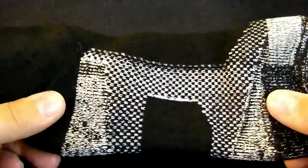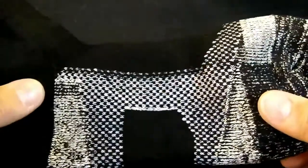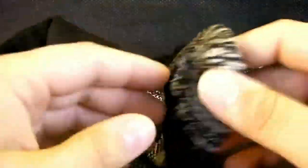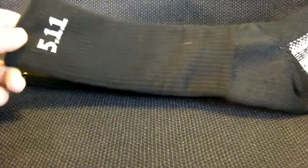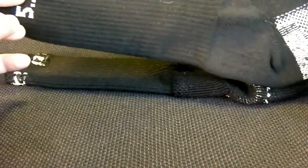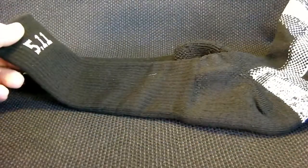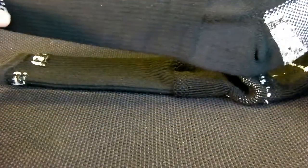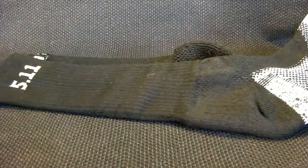I can still use sock liners with these socks, and they'll probably still maintain their effectiveness — I just haven't had a need to yet. I haven't gone to use these in super heavy duty or super cold conditions where I would need that. Overall they're very nice. They have different lengths as well — this is the eight inch variety. If you have higher boots you might want the eight inch, but most of my boots aren't super tall, so in the future I'll probably stick with the six inch variety, and they seem to be fine.